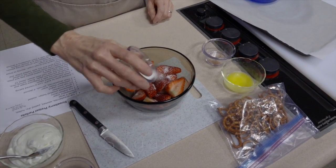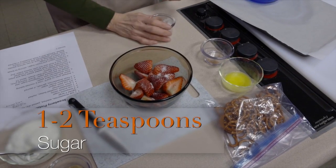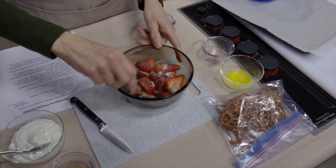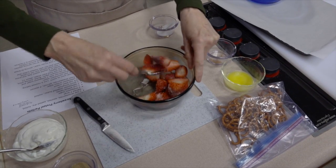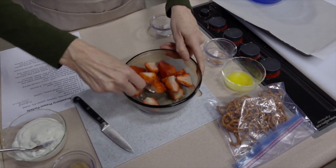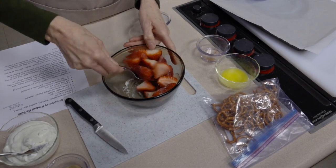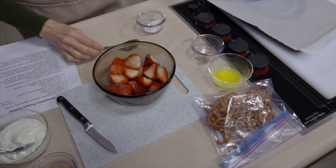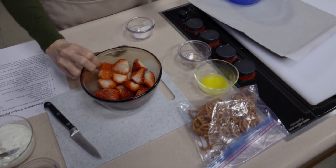I'm putting in somewhere between one to two teaspoons of sugar — I don't want to use a lot. You can taste your berries ahead of time; if they are really sweet to start with, you may not need much. These larger ones may not have as nice a flavor, so I'm going to add a little bit of extra sugar.